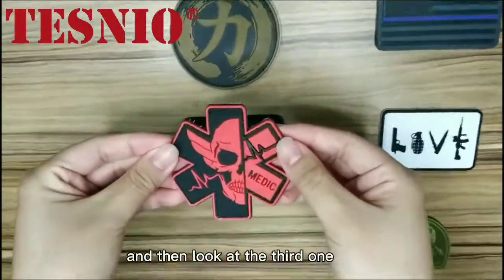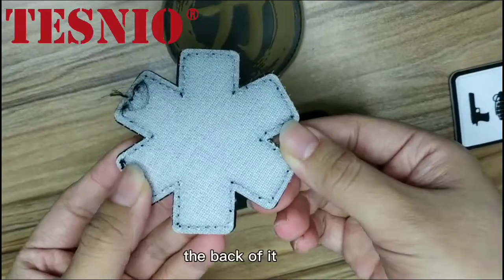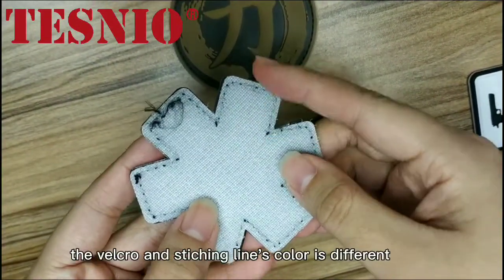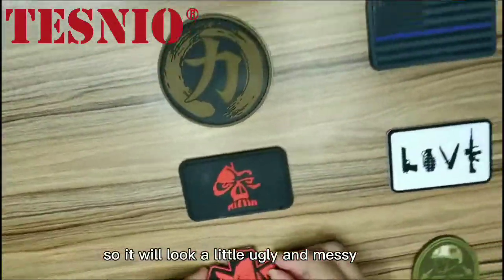And then look at the third one — it also has a thread problem. On the back of it, the Velcro and stitching line colors are different, so it looks a little ugly and messy.